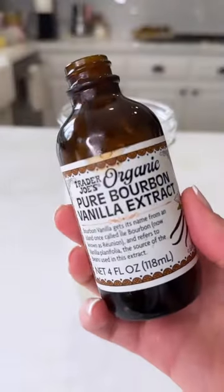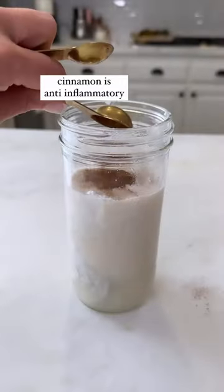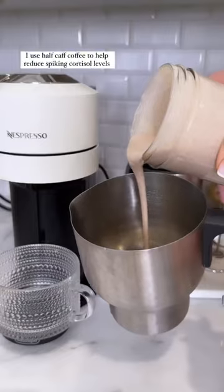Add a little almond milk so it doesn't get too clumpy. Pure vanilla extract or vanilla bean. Then I put in my cinnamon and one scoop of miscongeniality. This is a mood-boost blend of adaptogens and vitamins and minerals that really help balance out your hormones and your mood.